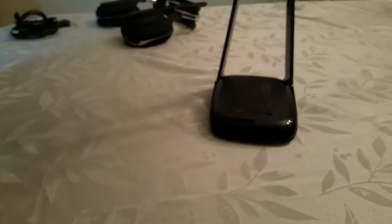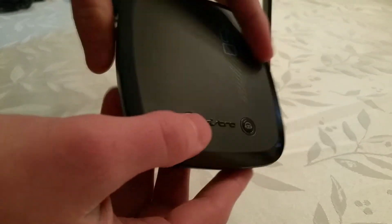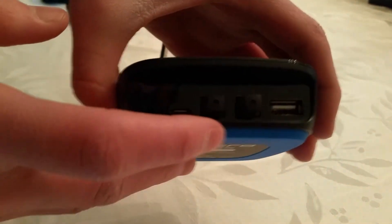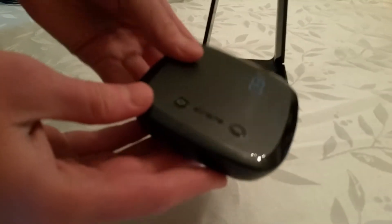We'll take that off and look at the stand for a second. It's a very nice stand — it has the mix amp in the bottom there, the MixAmp TXD Pro. It's nice and blue on the bottom. And here are all your ports: you have USB, optical in, optical out, power, and auxiliary. That is a very nice mix amp there by Astro, and it sets right in the bottom of the stand — the stand is very nice.